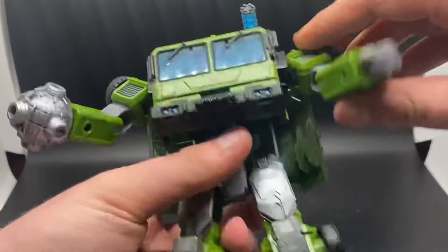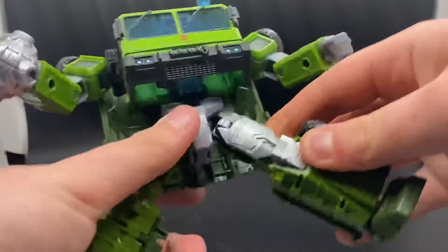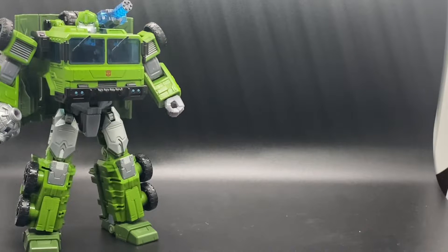Posability for Bulkhead is pretty average. There's no real unique joints, it's just a standard figure of joints. I don't have much else to say about posability. Overall, Bulkhead is amazing. I highly recommend him. Go to your Target, go to your Walmart, and buy him. He is as good as Cyclonus. But for me, that's all I have for you, and I will see you Saturday.